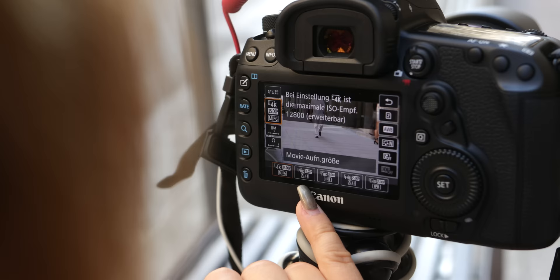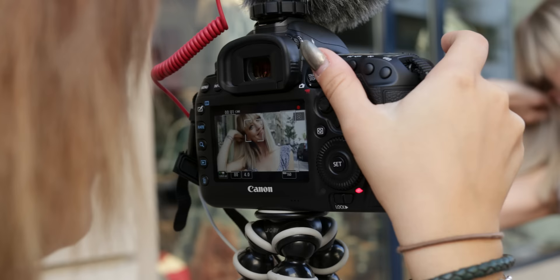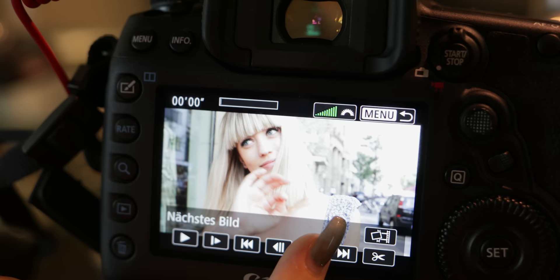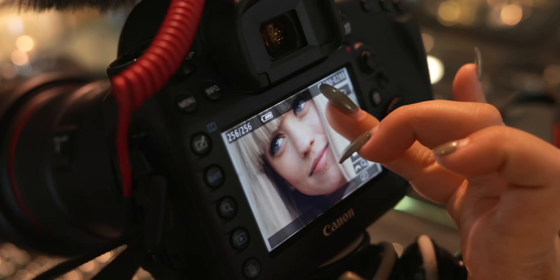The 5D does not feature S-Log. Frame grab is a brand new feature on new DSLR cameras. You can shoot a 4K video at up to 30 frames per second, stop the video or go through it step by step, and grab a single frame at a resolution of 8 megapixels and save it as a JPEG photo. This does not work on Full HD or 720p footage. I recommend using a higher-than-normal shutter speed if you plan on grabbing frames.